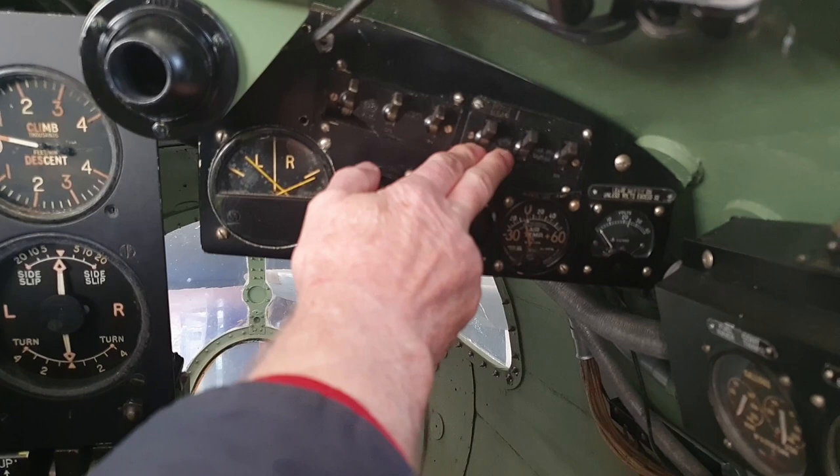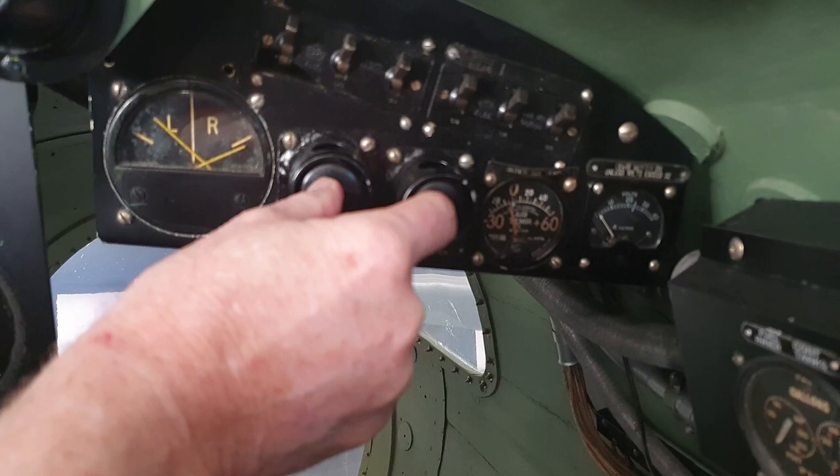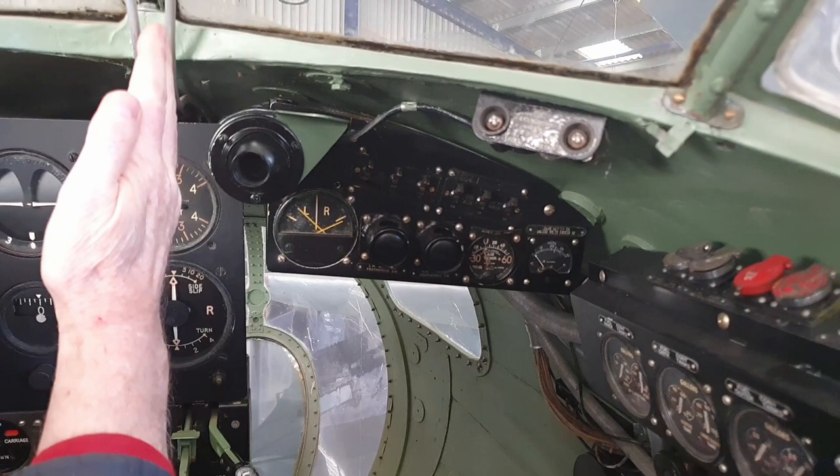These two buttons are the propeller feathering buttons. If you lose an engine you feather the propeller so the blade goes straight into the wind and stops the engine windmilling, which puts huge drag onto an aircraft.